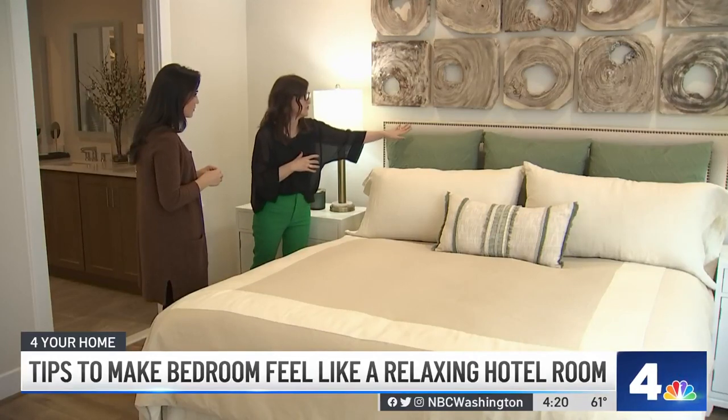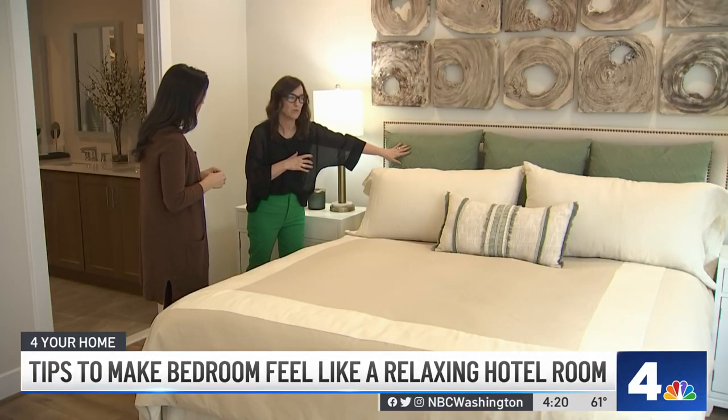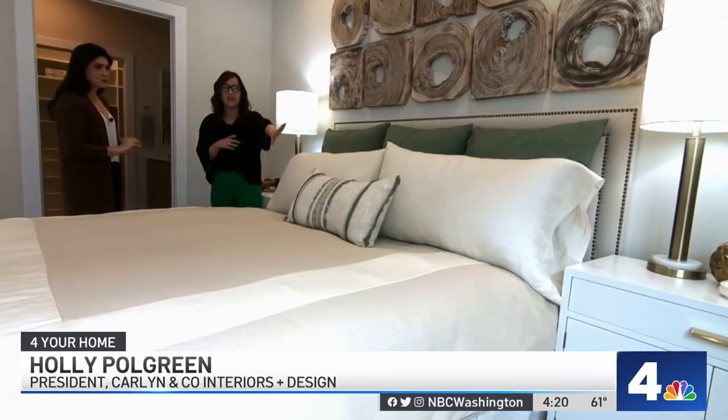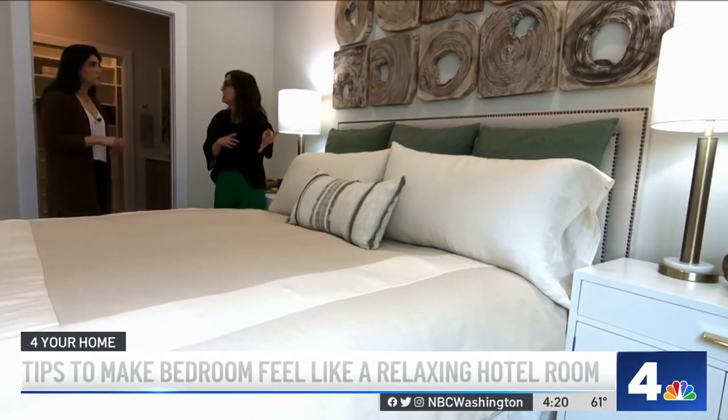We're looking at the difference in texture. We have linen, then a pattern with the green, then moving to a more smooth texture for our pillowcases, and then a decorative pillow in front that has pattern.